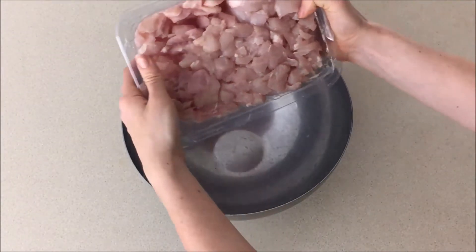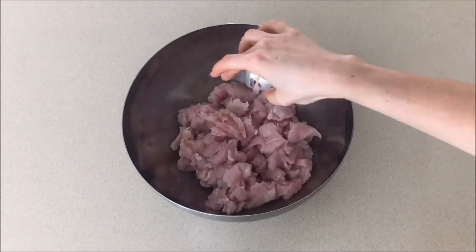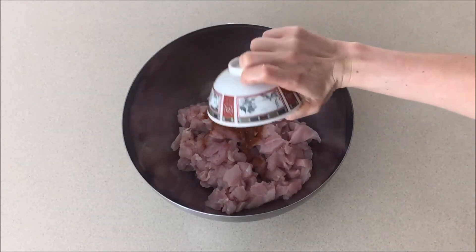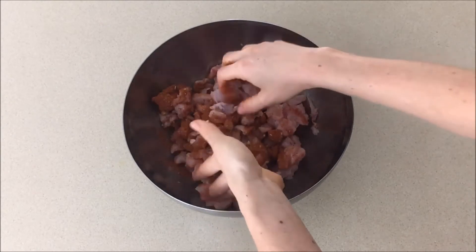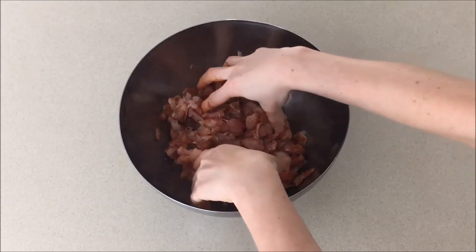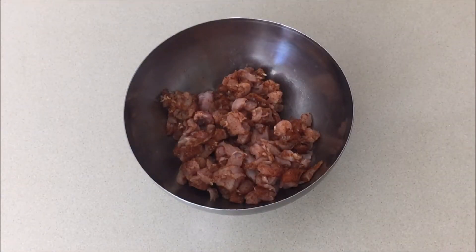First up, we're going to coat your diced chicken breast in the homemade taco seasoning. I'm just going to chuck my chicken breast straight into the bowl. I'd probably coat that in a little bit of oil as well, just so those spices stick to the chicken. Then we've got that homemade taco seasoning and I'm just going to go ahead and chuck it straight in there and mix that all up together. I like to do this bit first because I really like to let the spices soak into that chicken while we prepare the rest of the ingredients.